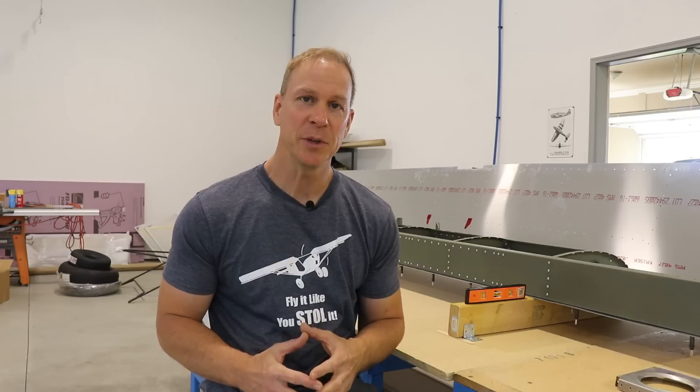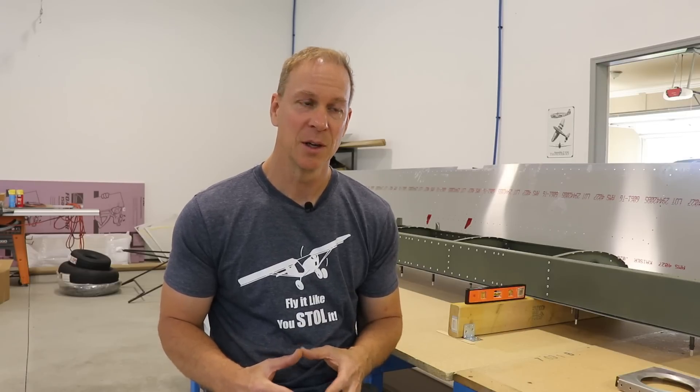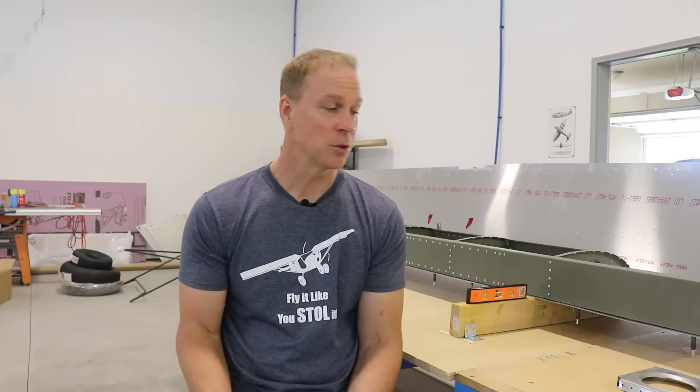I like keeping these videos between 10 and 15 minutes long because I like shorter videos and they're easier to edit. If you guys are building an airplane, leave a comment below and let me know what you're building — are you building a Zenith or some other airplane? I'm curious if you're actually building or just watching this build. Other than that, I'll see some of you at the Zenith fly-in, and for the rest of you we'll see you on episode four.